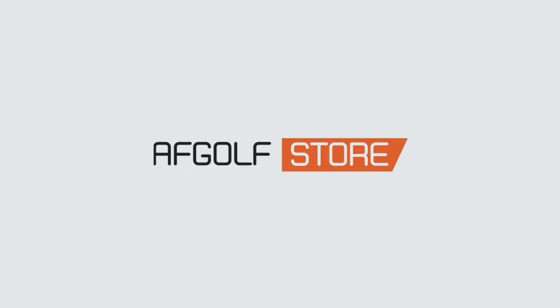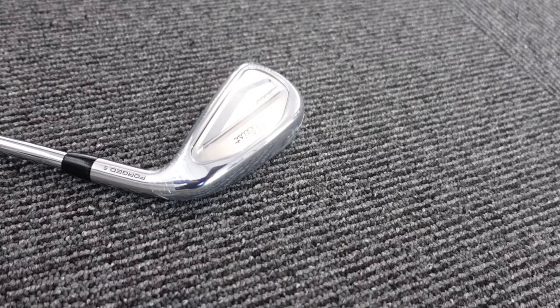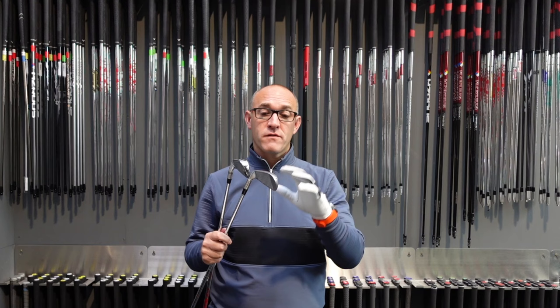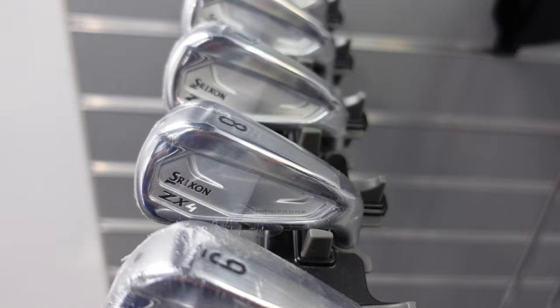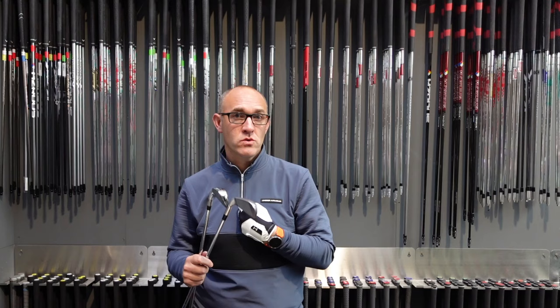We've got ZX4 versus T350 — two brilliant irons with forged feels and forged faces. They're going to feel soft and they're designed for that golfer who needs a little bit more help with their game. Both are designed to hit the golf ball a little bit higher and both are focused on ball speed and getting the ball as far as possible. It's not obviously an iron I would personally choose, but it's good to test them for you.